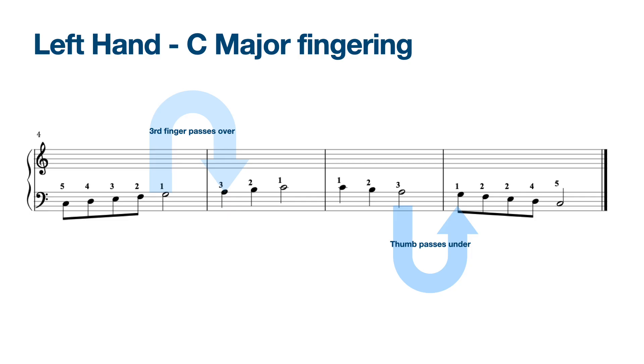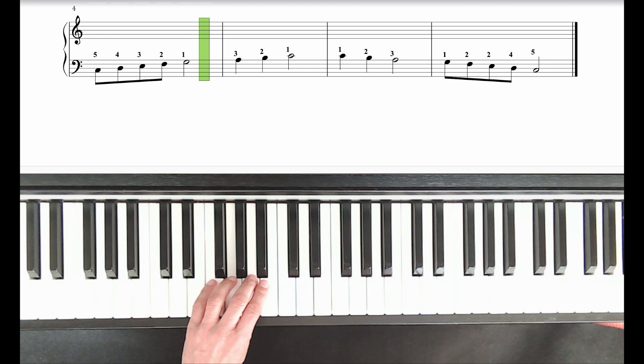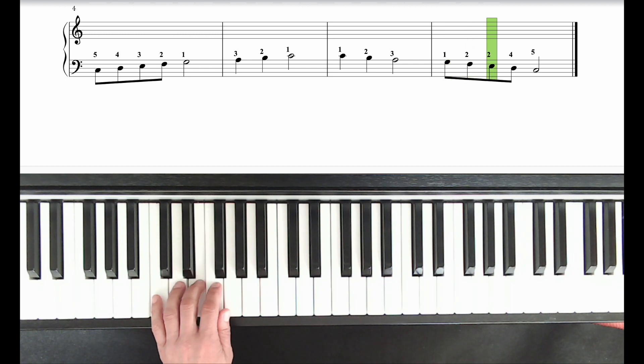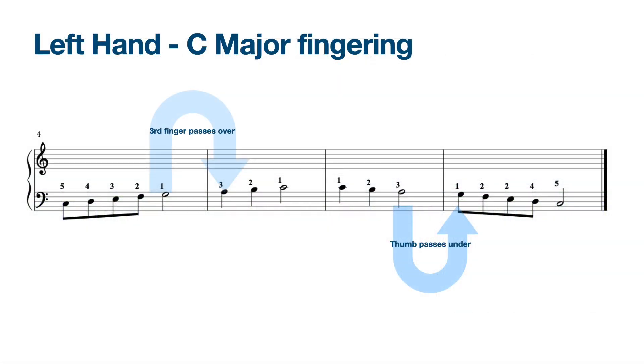Now you play along. Ready? After a count of 4: 1, 2, 3, 4. How were your hand movements? Were they nice and smooth and well choreographed? Pause and rewind if you need a little more time to practise the left hand scale before we move on.